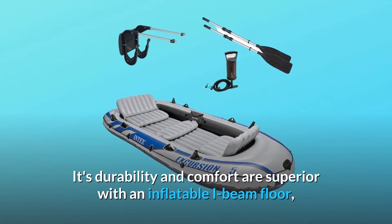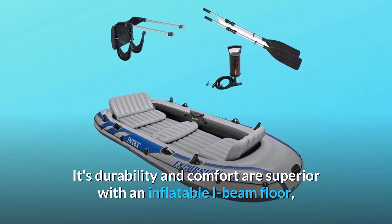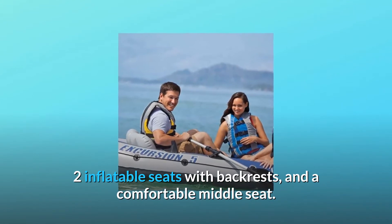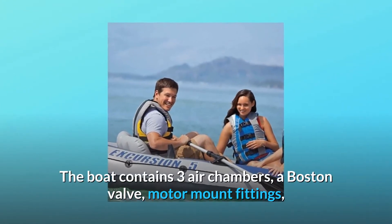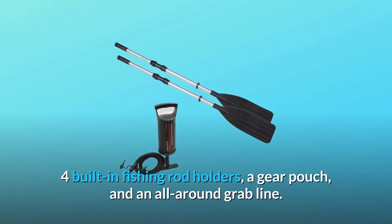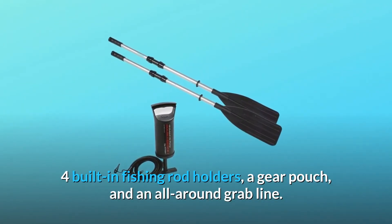Its durability and comfort are superior with an inflatable I-beam floor, two inflatable seats with backrests, and a comfortable middle seat. The boat contains three air chambers, a Boston valve, motor mount fittings, four built-in fishing rod holders, a gear pouch, and an all-around grab line.